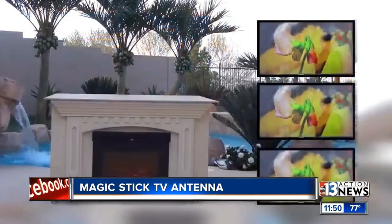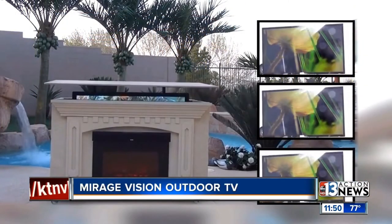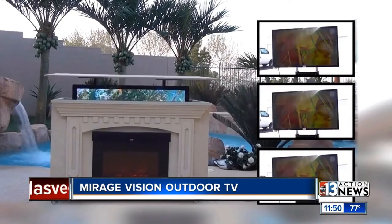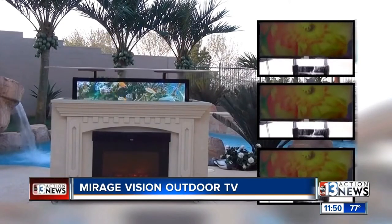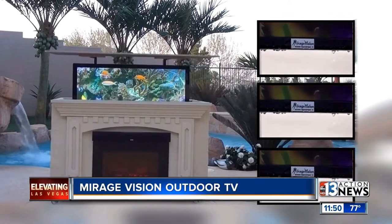Sticking with TVs — it was too big to bring into the studio, but our video is going to show the Mirage Vision Outdoor TV. Now, what makes it outdoor? Well, watch this — the TV is buried inside this fireplace just to give you an idea. And look at the pictures on the right: they're hosing the TV down, showing that that's what it can withstand.